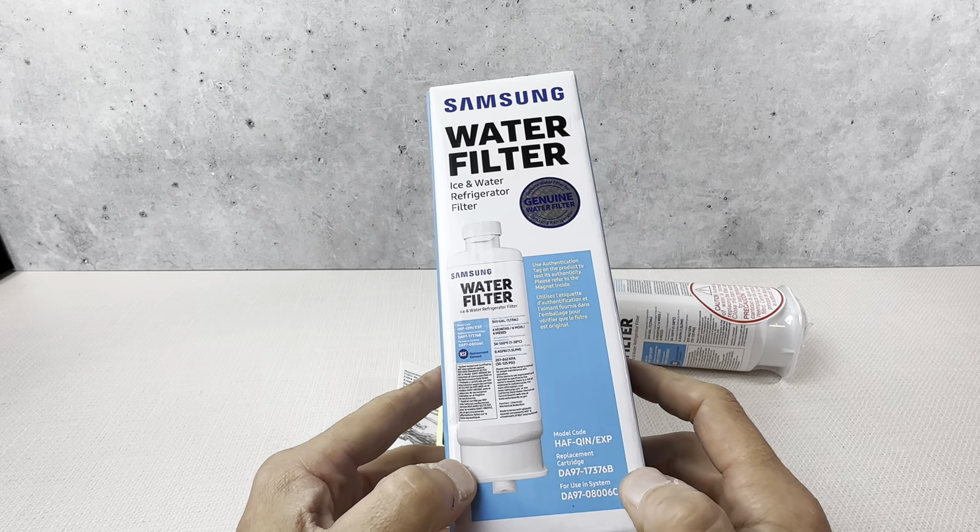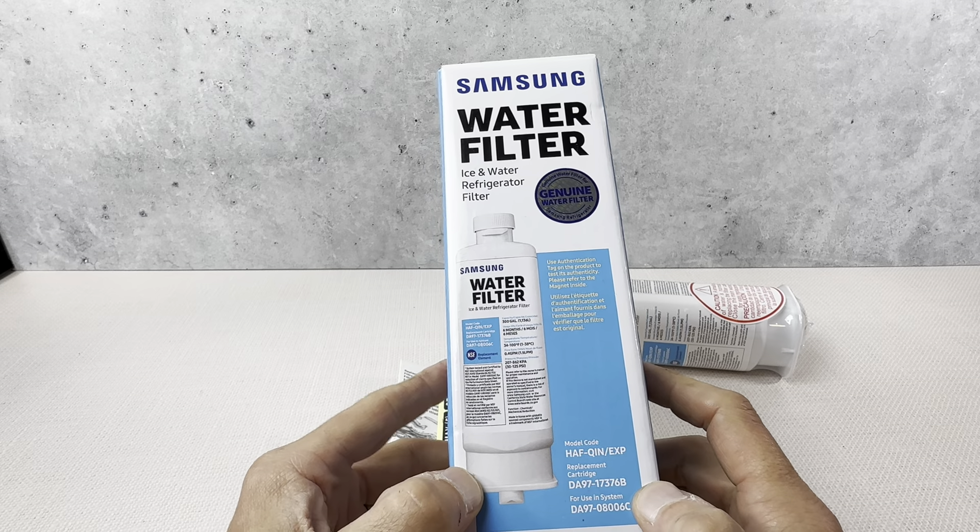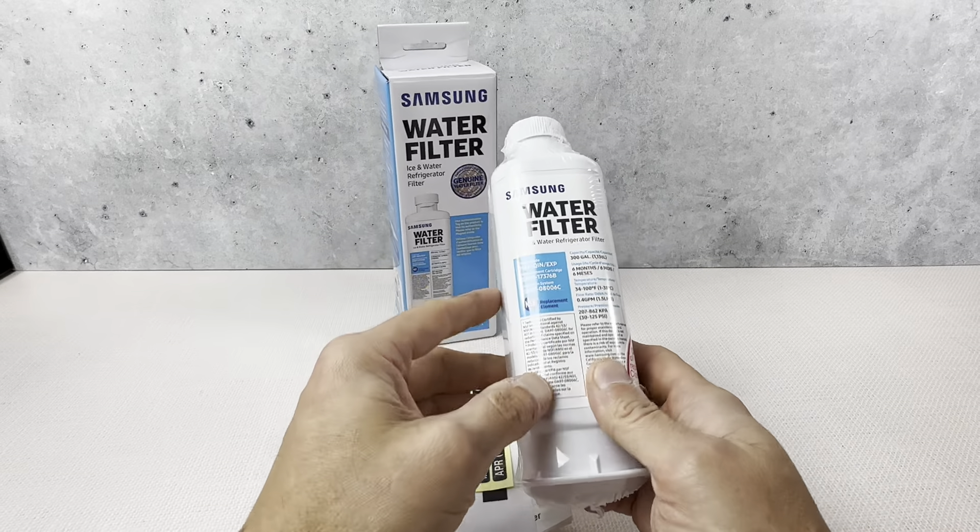This is the Samsung water filter. This is the model HAFQIN/EXP. This is what it looks like right here.